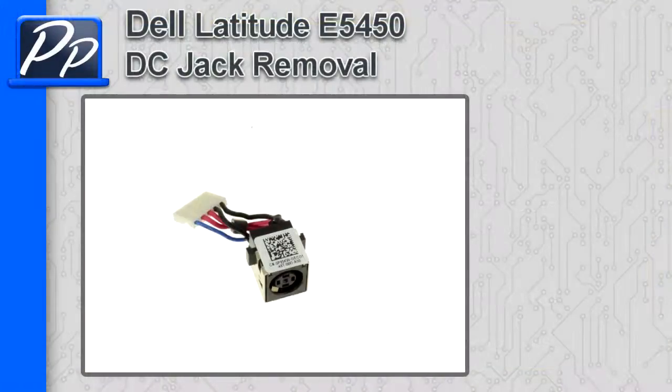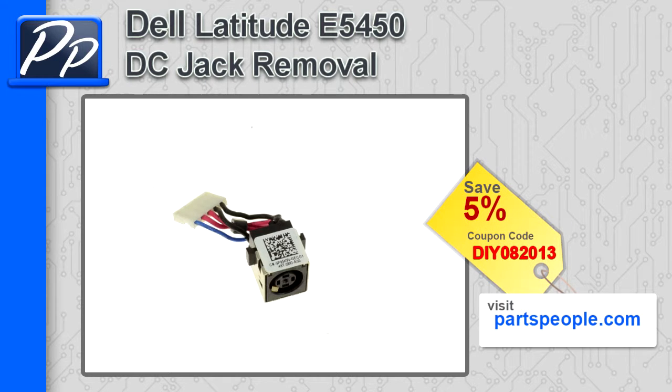Hey guys, this is Roscoe with Parts People. In this video I'm going to show you how to remove the DC jack on a Latitude E5450. If you're looking for parts for this laptop, go to our website and use this 5% discount coupon.